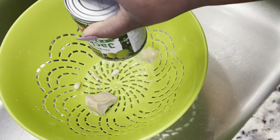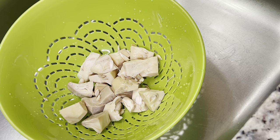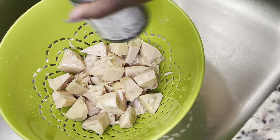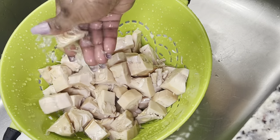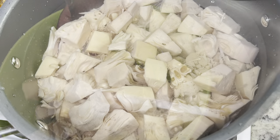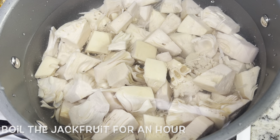I wanted to show you guys how to prep the jackfruit because we're using jackfruit and chickpeas for this recipe. I'm using two cans of jackfruit — I'm going to rinse them off and then boil them on the stove because we want a neutral taste for our jackfruit. I boiled it for an hour.